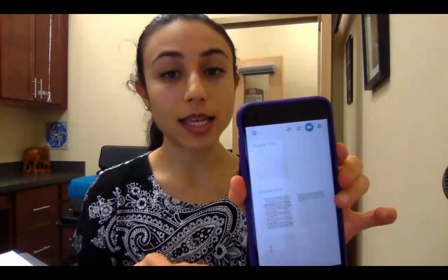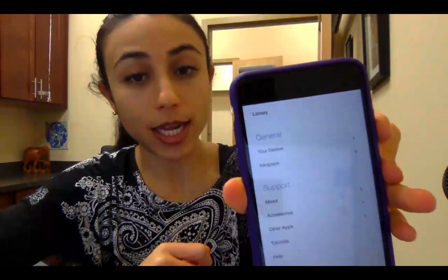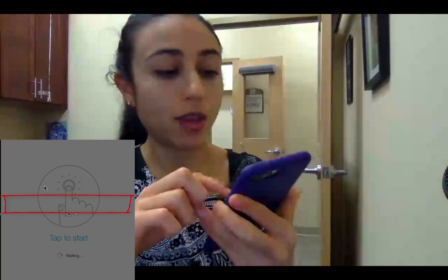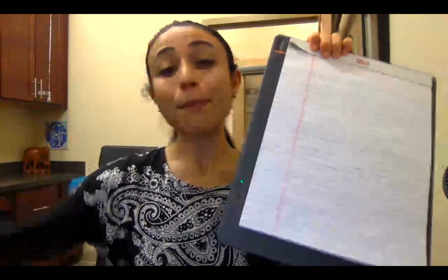It's all about using the Ink Space app that Wacom has — a companion app that goes with this device. You go into your Ink Space settings, then into your device settings, and you'll see there's a live mode option. It says 'tap to start,' so you just tap the button to start writing and it goes from green to blue. But how do you do that and actually write on a worksheet?